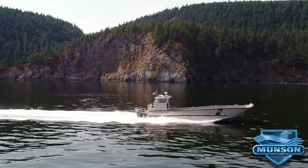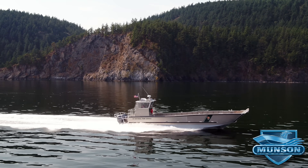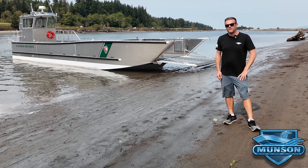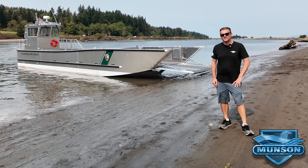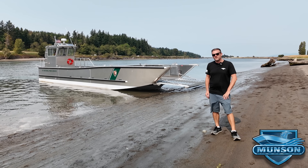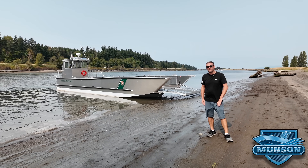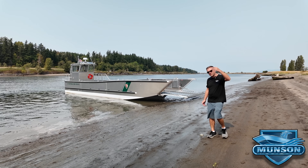This video is brought to you by the — well hey everybody, I'm Jesse Munson with Munson Boats and today I'd like to show you our latest delivery. Come on board, let's take a look.